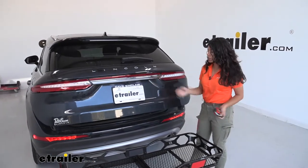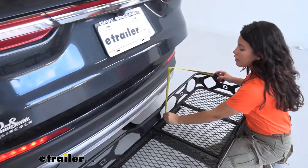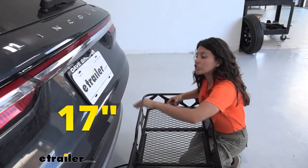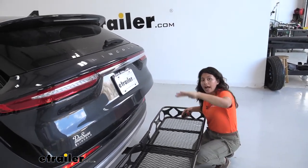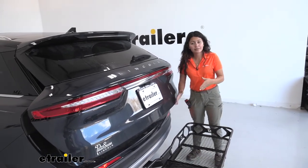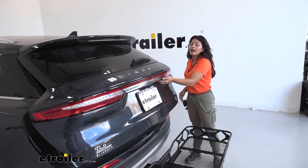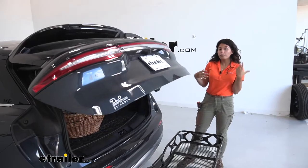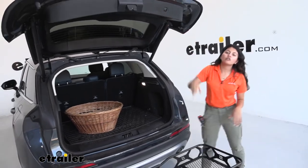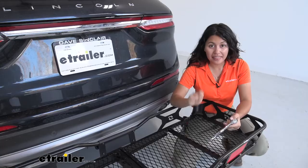You might wonder how high you can stack your cargo. Looking at our hatch door — measuring from the bottom of the cargo carrier to the bottom of the hatch — we have about 17 inches of clearance right here, and you'll get more clearance as the hatch opens further. So place your taller items toward the end and shorter items closer in, so you can still open your hatch door, reach into your trunk, and close it back down without having to completely unload your cargo carrier.